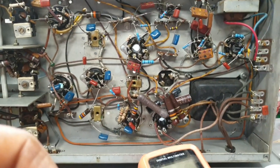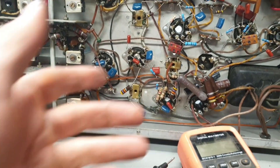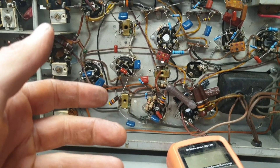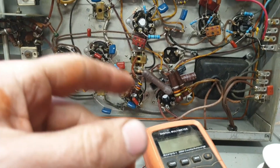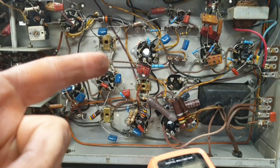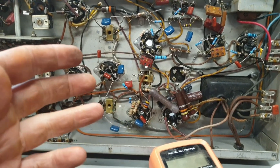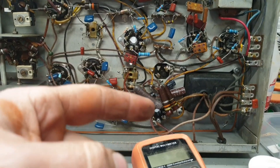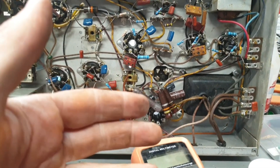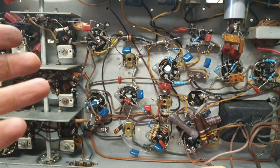These big boys down here are way out of spec too, but I don't have anything that big. That's supposed to be 12K at 4 or 5 watts. The biggest carbon film resistors I've got are 2 watts, and I've got a few ceramic resistors, but nothing like 24 or 25Ks that I could put in parallel. I don't have anything close enough to even cobble something together, so I had to order those.